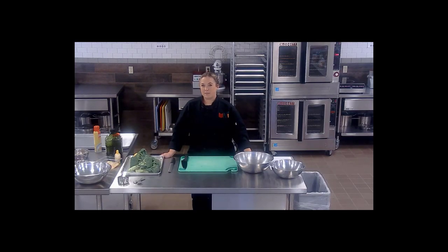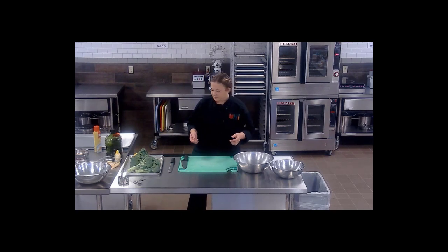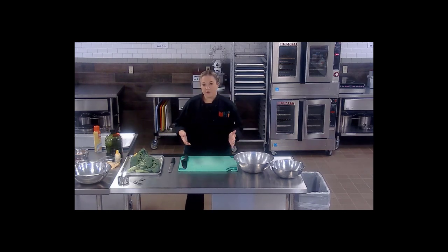Getting kids to eat vegetables can be hard whether you're at home or at school. In this video, we're going to look at some different ways to serve broccoli to children. We're going to look at broccoli in two different ways — a hot version and a cold version: a roasted broccoli and a broccoli salad.